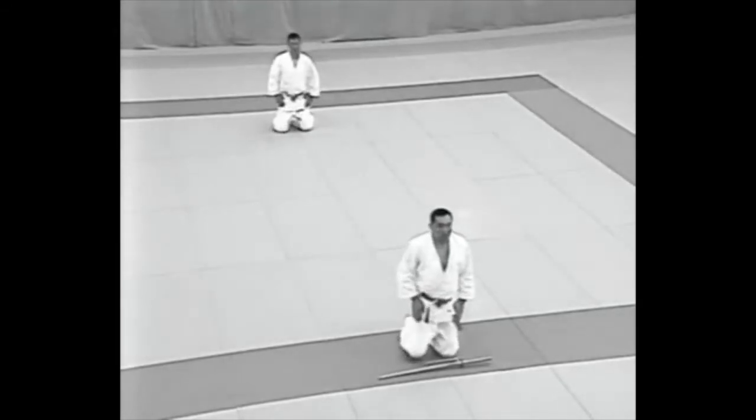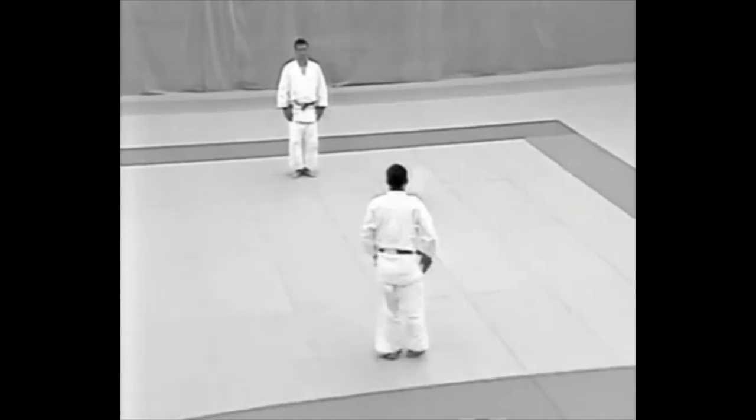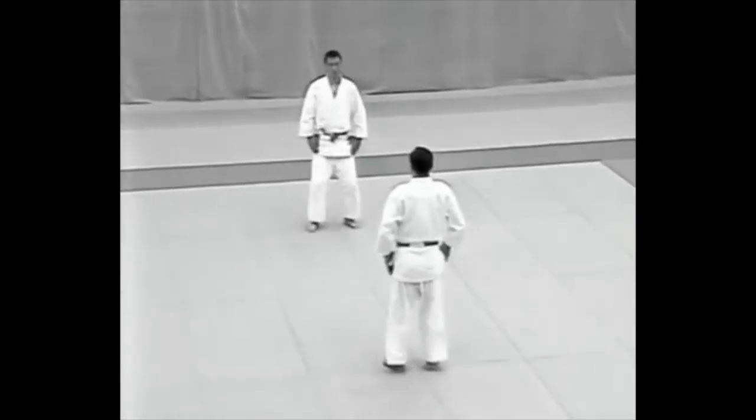The Uke and tori stand simultaneously, after which the Uke returns to his former position facing the tori. Together they move forward, starting with their left foot, stop, and sit.